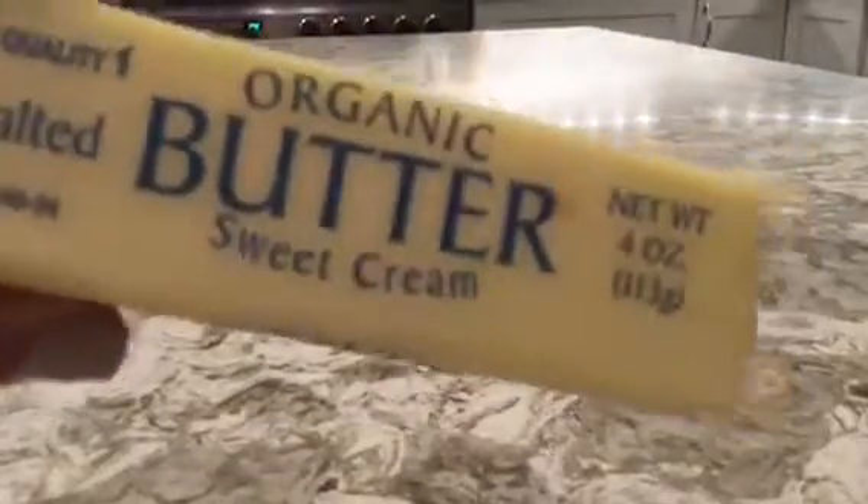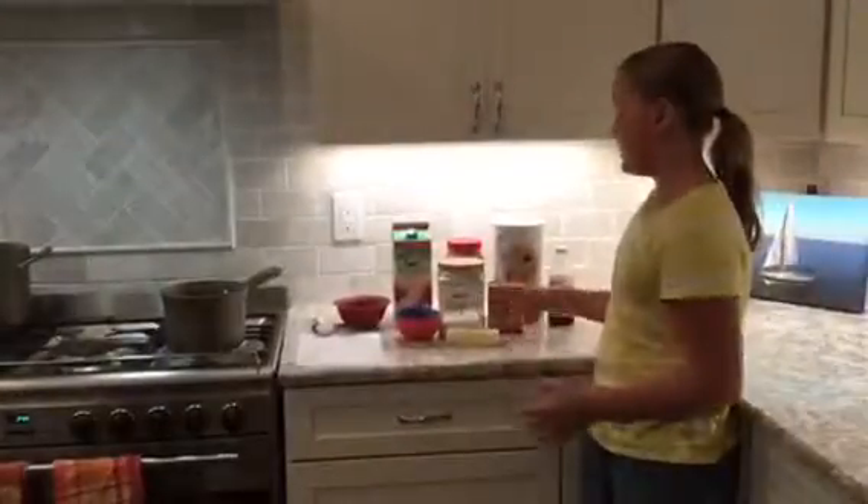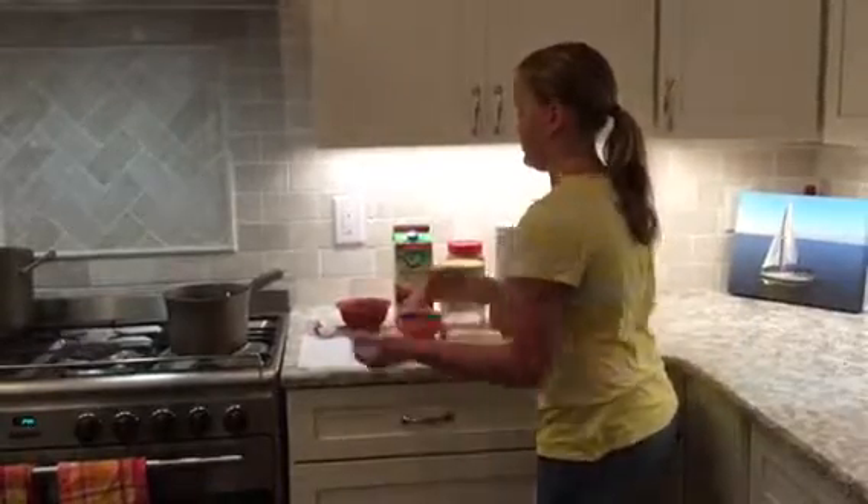Today you are going to be using quick oats, white sugar, peanut butter, unsweetened cocoa powder, vanilla extract, butter, and milk. I have all my ingredients laid out, my measuring cups, and my medium saucepan.